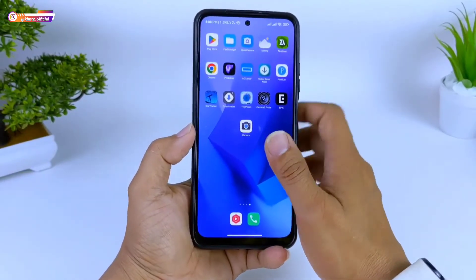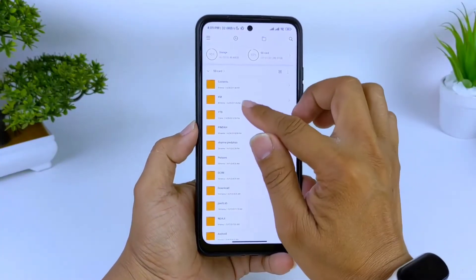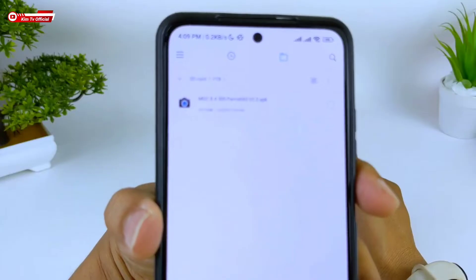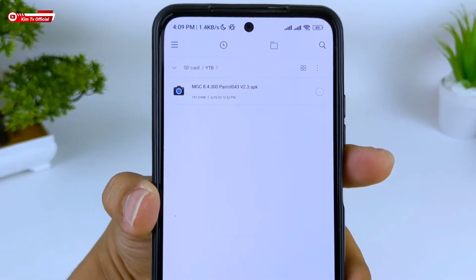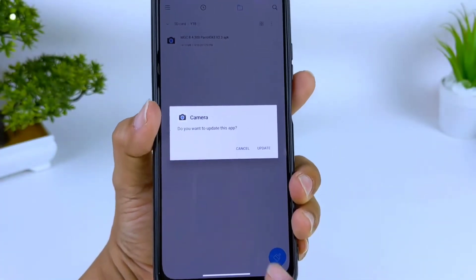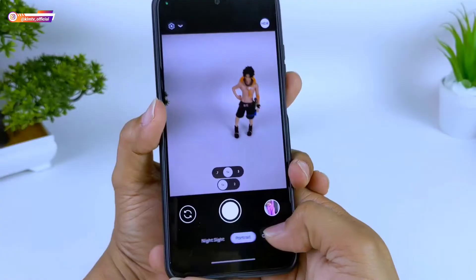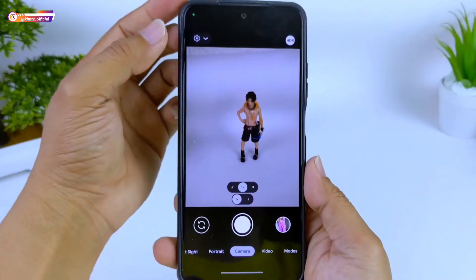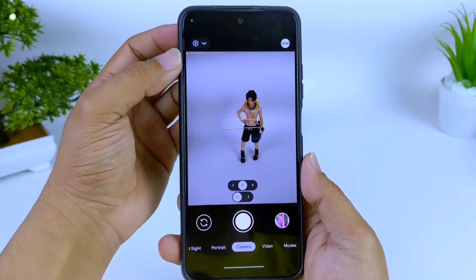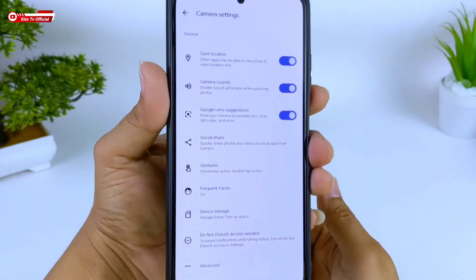Untuk langkah pertama, kalian harus download dan install terlebih dahulu APK-nya, yaitu Geekcam Parot 043 versi 2.3. Ukuran APK-nya sebesar 147 MB. Install seperti biasa, seperti menginstall aplikasi pada umumnya. Karena saya sudah install, tampilannya seperti ini. Karena Geekcam ini tidak support config, kita harus melakukan setting secara manual. Masuk ke sini, kemudian pilih More Setting.